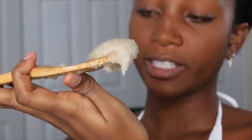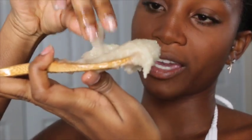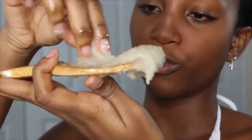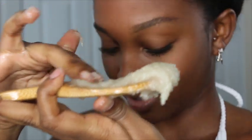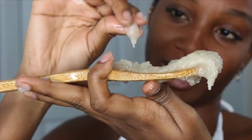Just mix it around. When you're done, your texture should look like this — it's kind of like a paste. You can pick it up, it's not going to stick to your hands or anything like that, and you can move it around. This is the consistency that you're looking for. You can move it in your hands like this.